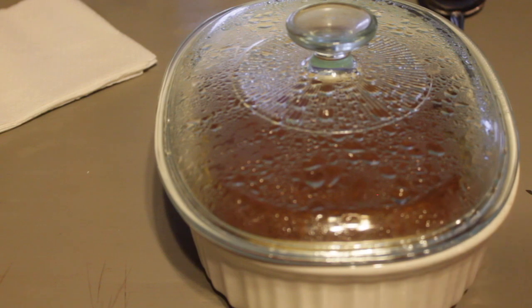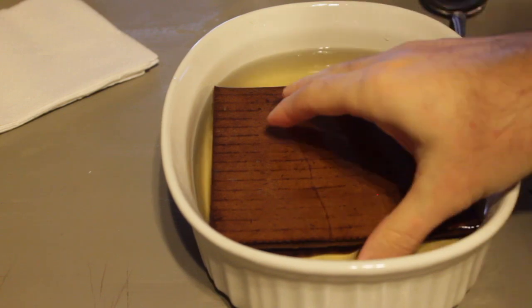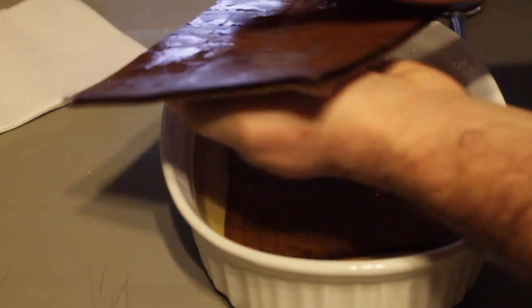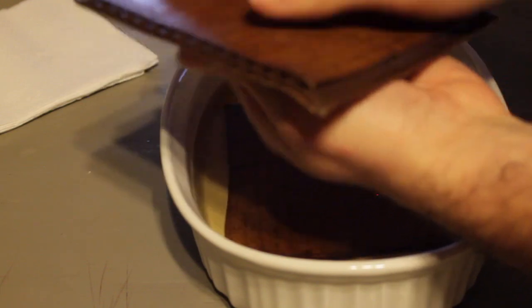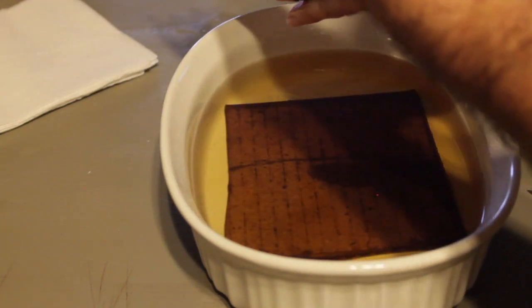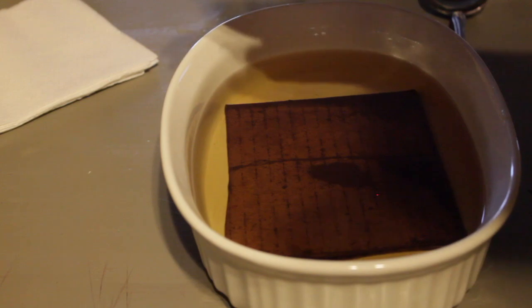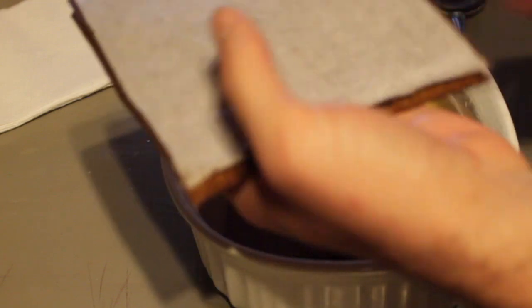It's been about an hour on our soaking cardboard. We're going to remove the lid from the bowl and take these and squeeze the water out of them somewhat. The top layer came off the cardboard — that's perfect, we're going to have to do that anyway. I want to dry them to the point where they don't drip water when you squeeze them.